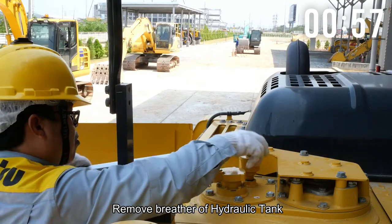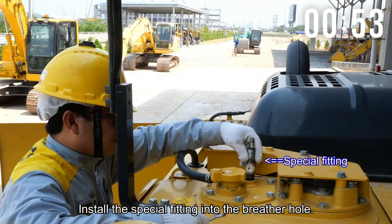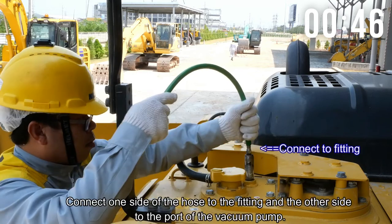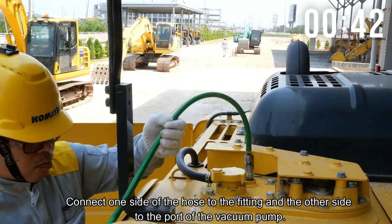Second, remove the breather of the hydraulic tank. Install the special fitting into the breather hole. Connect one side of the hose to the fitting and the other side to the port of the vacuum pump.